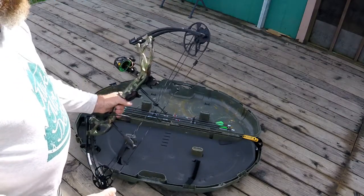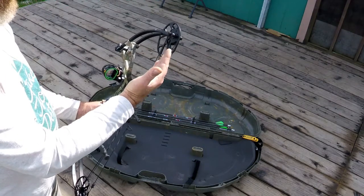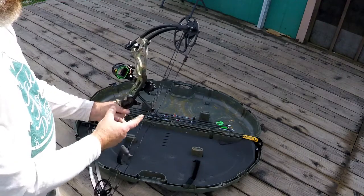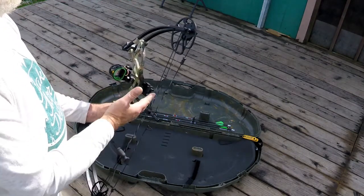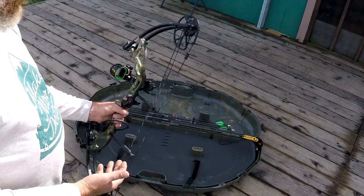The only issue I've had with it is right out of the box the top cam had a pretty good lean to it. When they set it up for me they lasered in the Whisker Biscuit, and once I straightened up the cam lean that set my arrow trajectory off. I got that all straightened up now and I'm just working on finishing sighting it in.